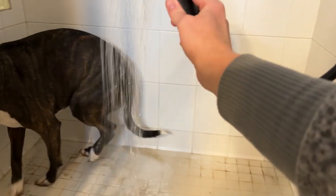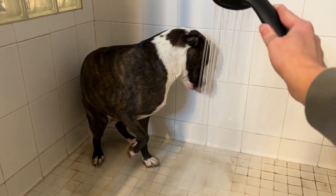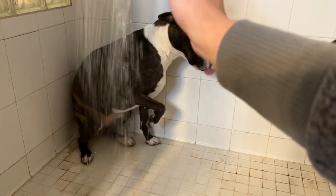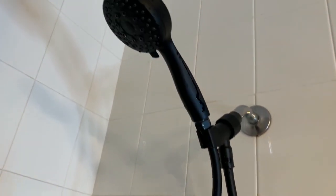It's got a 360 degree swivel adjustable bracket for adjustment to the angles and directions that you need. This is going to be a great option and it's going to be leak proof, which is fantastic as well.